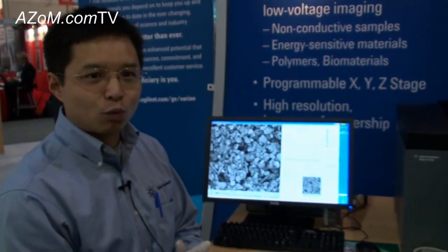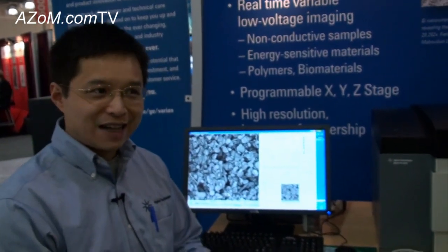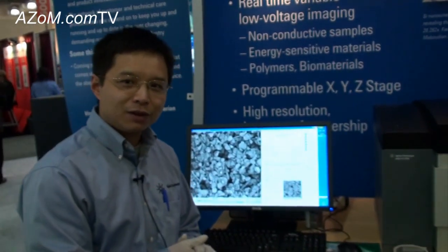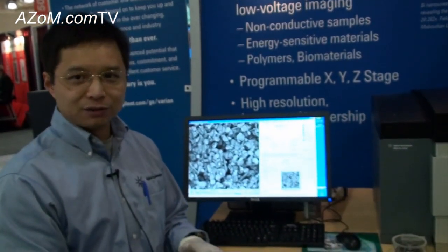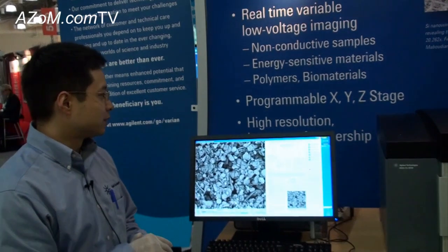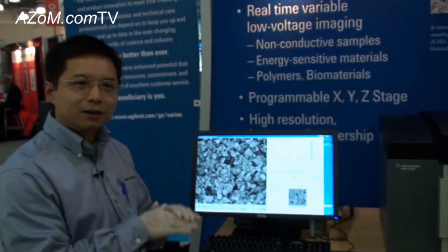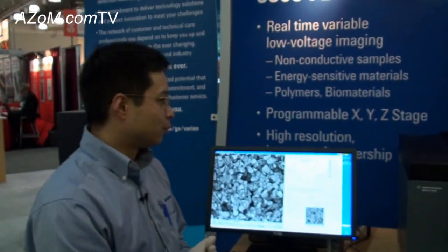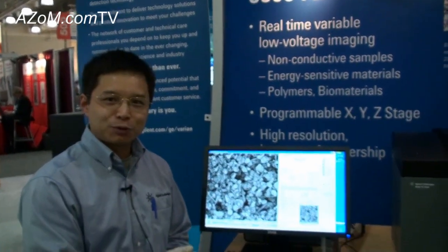There are a couple of reasons why we like to have low voltage imaging. First of all, there's less damage on energy-sensitive samples, for example polymers or some bio samples. Low beam voltage means less energy, so not much charging and not much energy beam damage on the sample. That's the reason we are shooting for high-performance field emission SEM at low voltage, and there are a lot of applications for using our low voltage SEM.